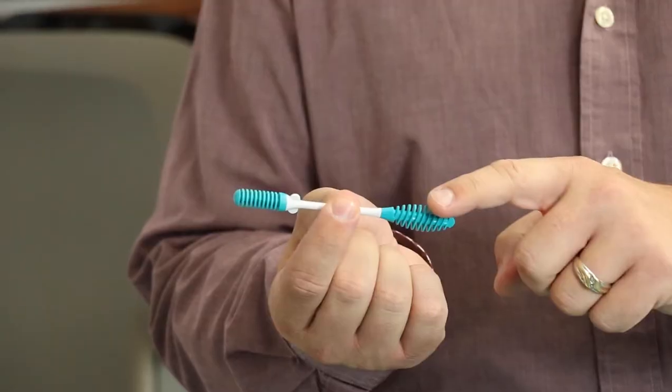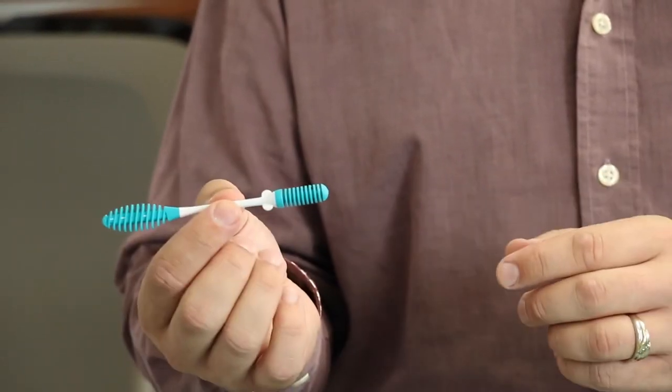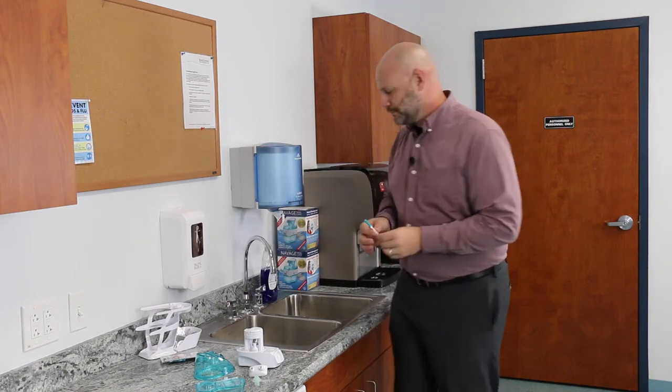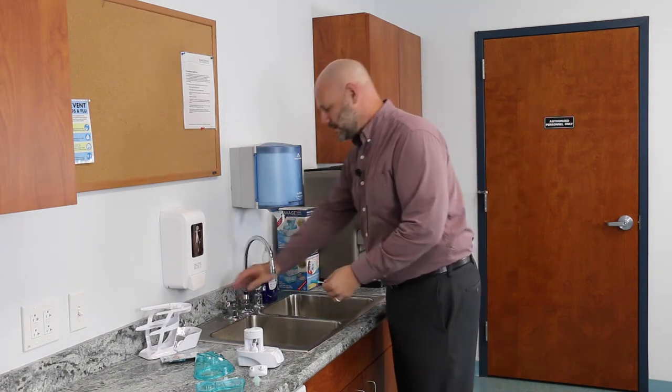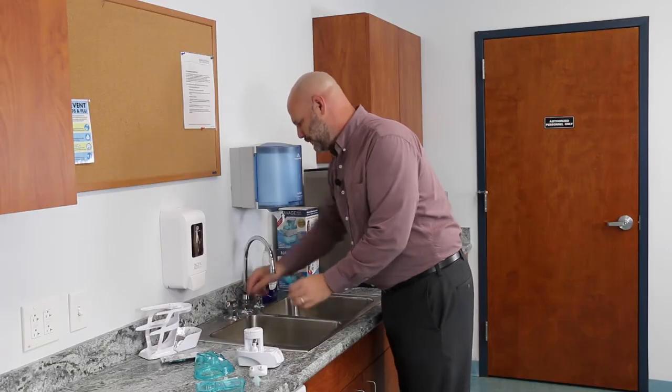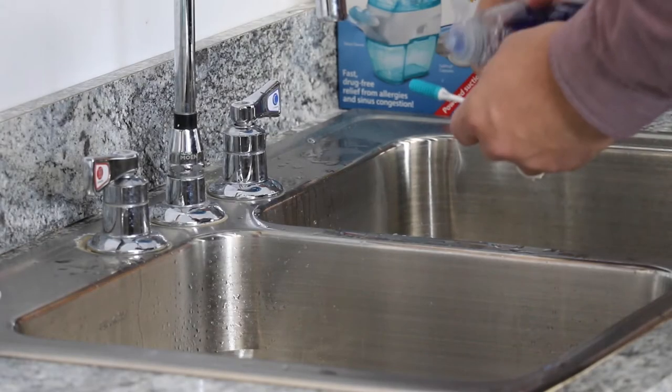This is the Navaj Scrubber. It's got a flat end and a rounded end, and it's custom designed to clean all the components of the Navaj Nose Cleaner. Here's how to use it: first go ahead and wet both ends, then put a drop of soap on each end as well.